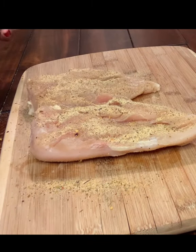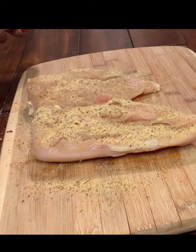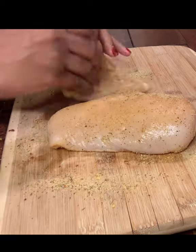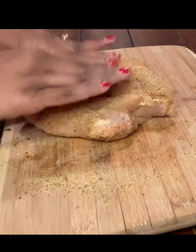I have two chicken breasts because I'm just making it for my husband and I. We're going to season generously on both sides. I have some onion powder, garlic powder, black pepper, and chicken seasoning. Do not add salt just yet.